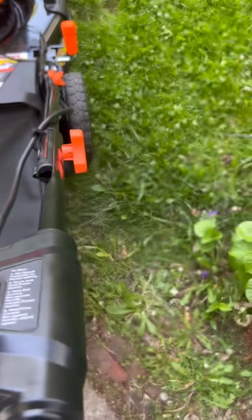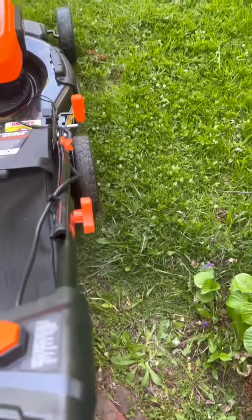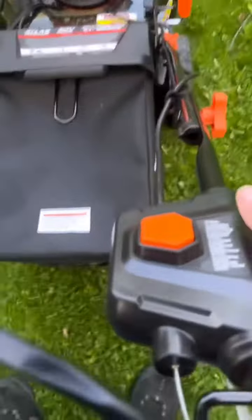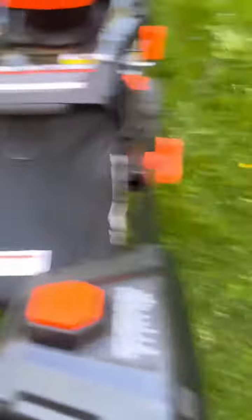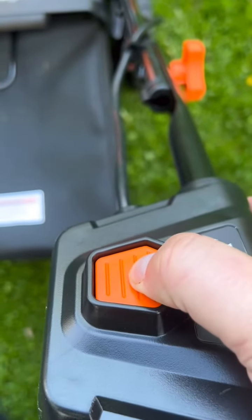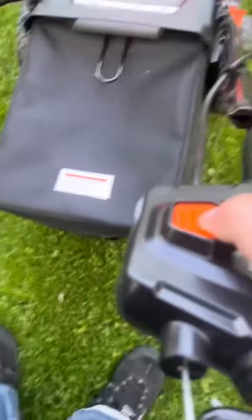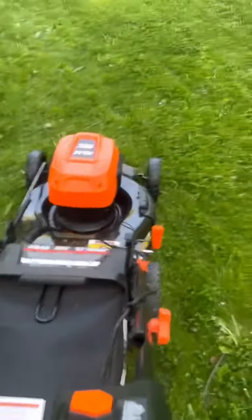The instructions say press the button and then pull back and then go, but you ain't cutting nothing — you're not cutting. You have to actually hold this button for a few seconds and then pull back, and then it goes.